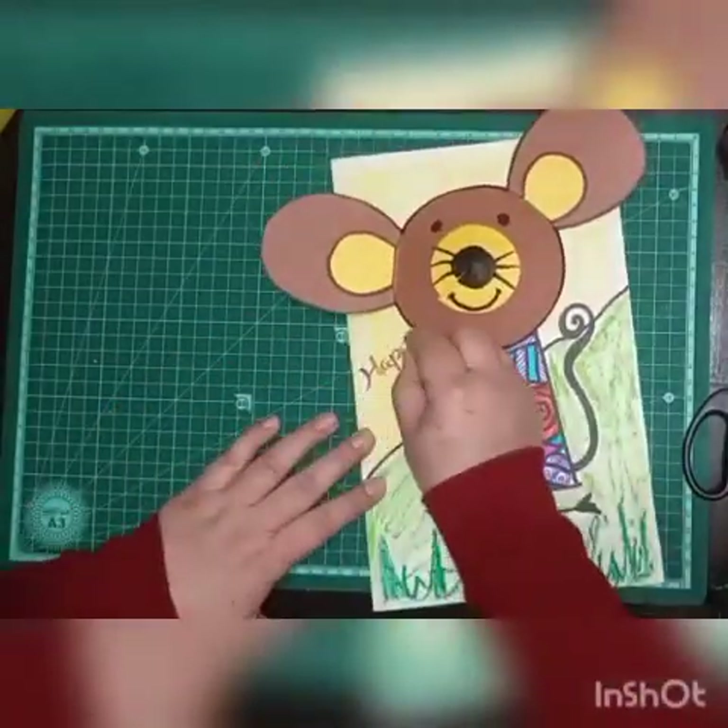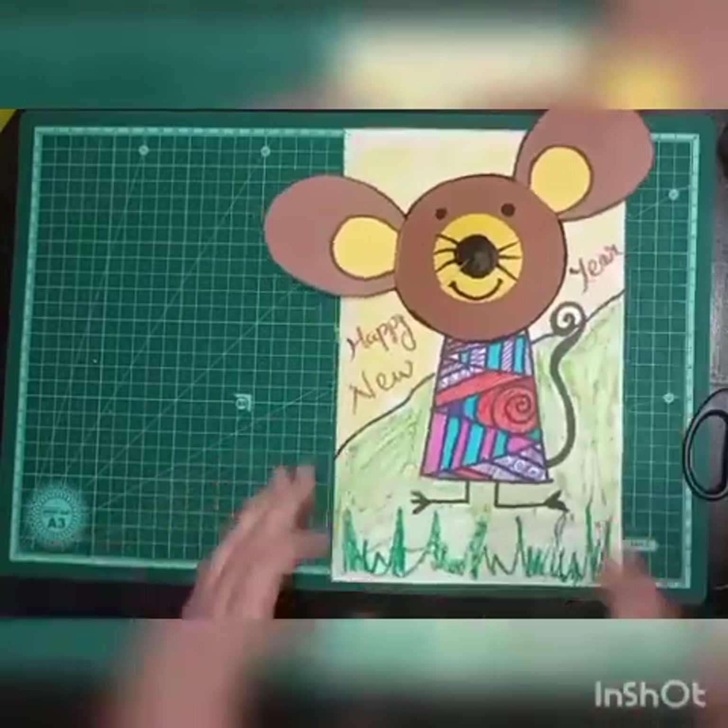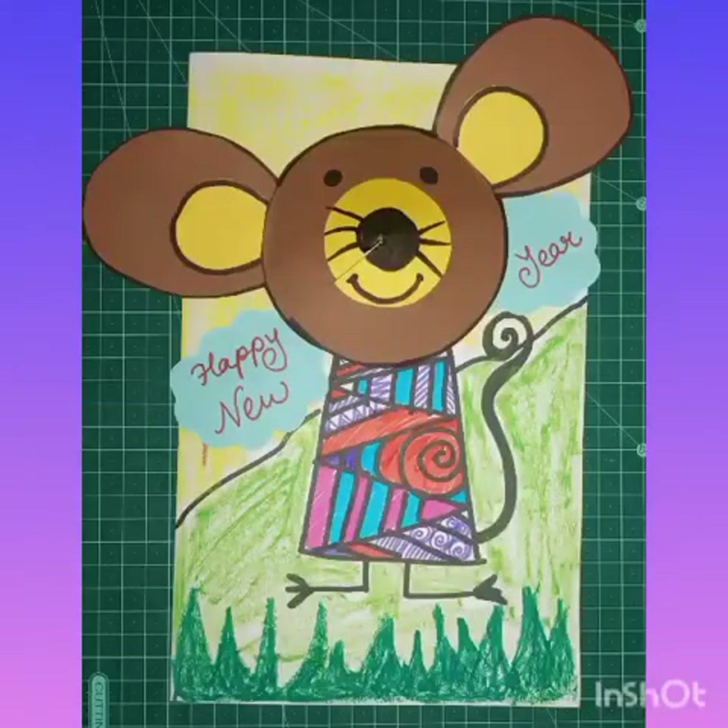Then we will write 'Happy New Year,' or you can use any cutout with the message. Hope you like the technique — you must try this! Thank you, and Happy New Year!